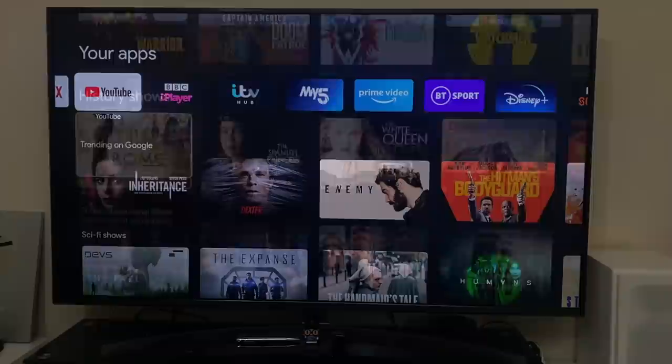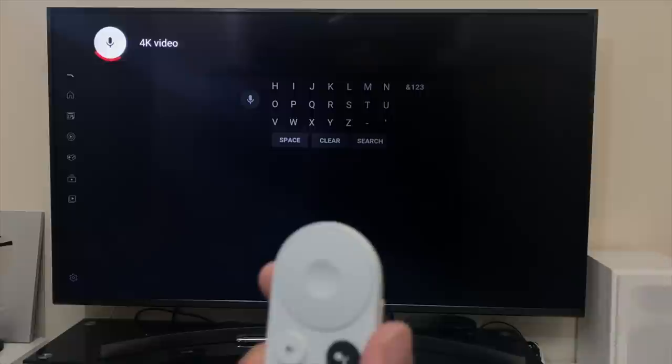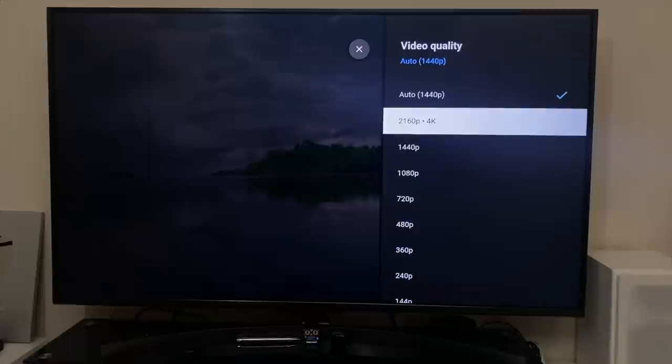First up we're testing YouTube streaming, which is also a good opportunity to test the voice search function. You can stream a maximum of 4K at 60 frames per second with HDR on YouTube.